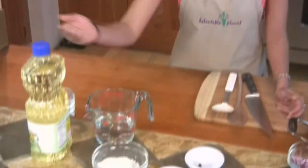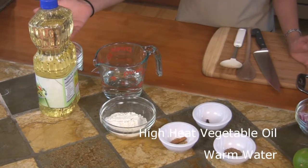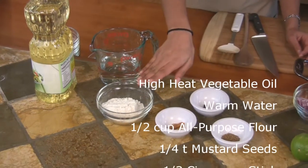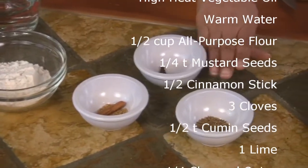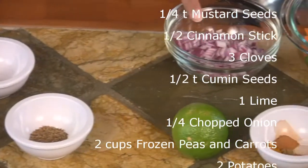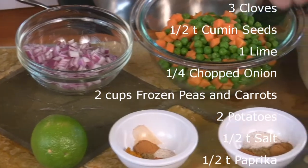These are the ingredients you will use: high heat vegetable oil, which can be either soybean oil or canola oil, warm water, half a cup all-purpose flour, quarter teaspoon mustard seeds and half a cinnamon stick, three cloves and half a teaspoon cumin, a lime, quarter onion chopped, two cups frozen peas and carrots, two potatoes.